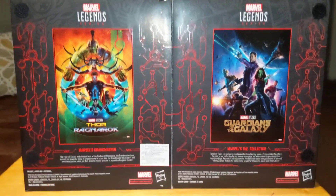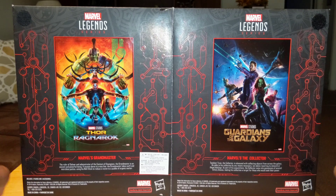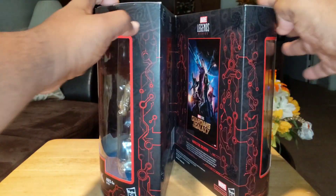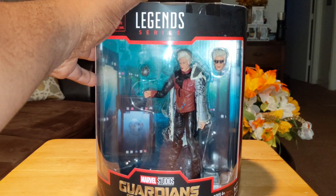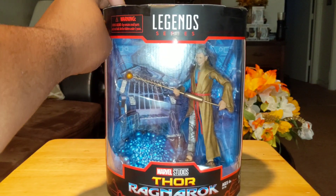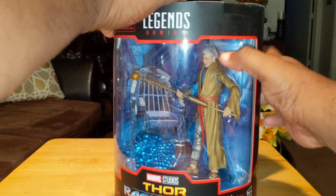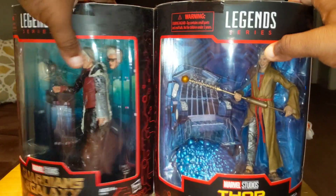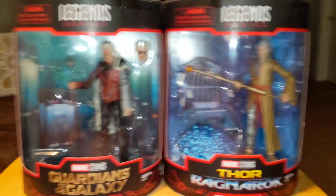I might go into the full story on how I got this, but if you saw the haul you should know. I like how this box lets you easily go in a full circle — around for the Collector, around for the Grandmaster. Once we get back I'll have these two out of the box and we'll go with the review.